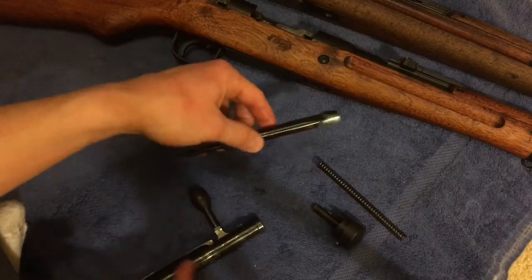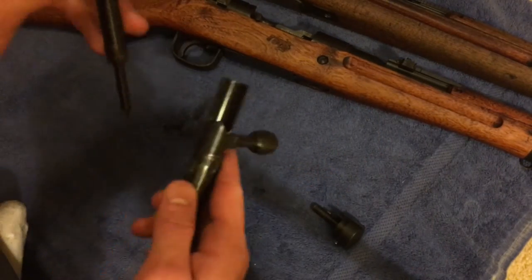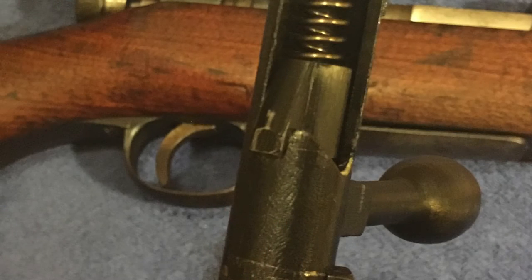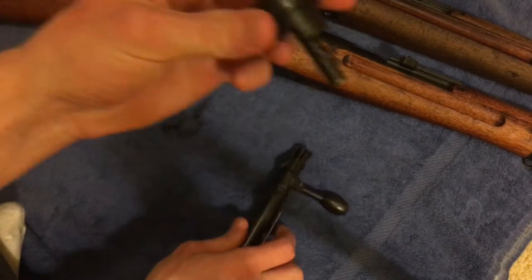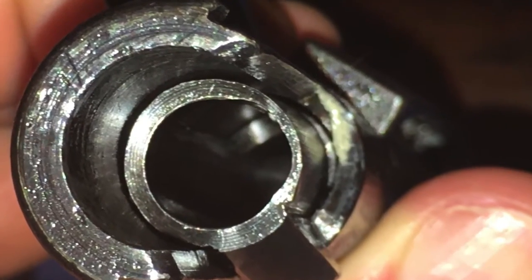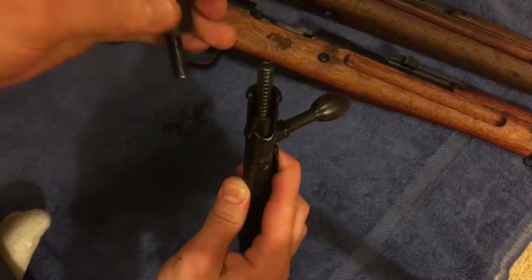Now we're gonna take the firing pin — notice this little hook here, that's important. Drop the spring back in, then what we're gonna do is: you'll see there's an upper groove and a lower groove. You need to put this hook in that upper groove, just drop it right in, just like that. Now see this lug here — it has to go in that notch right there. That lug has to go in just like that, and you've got to rotate the bolt.